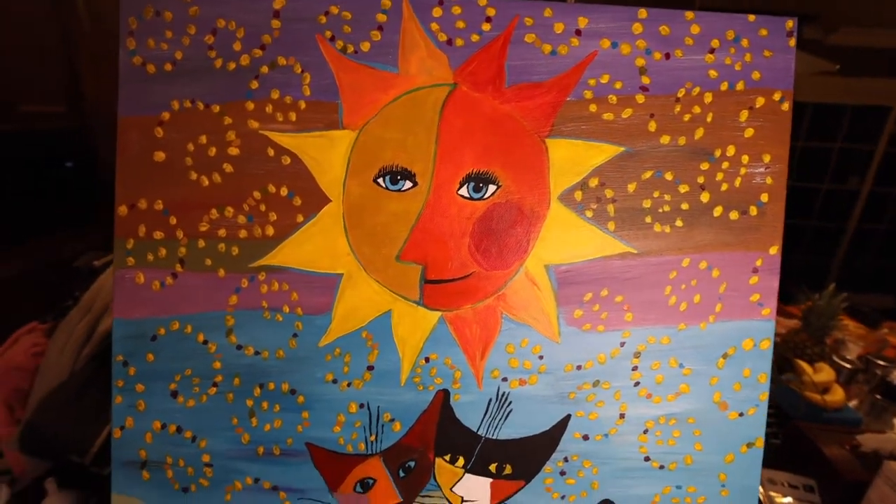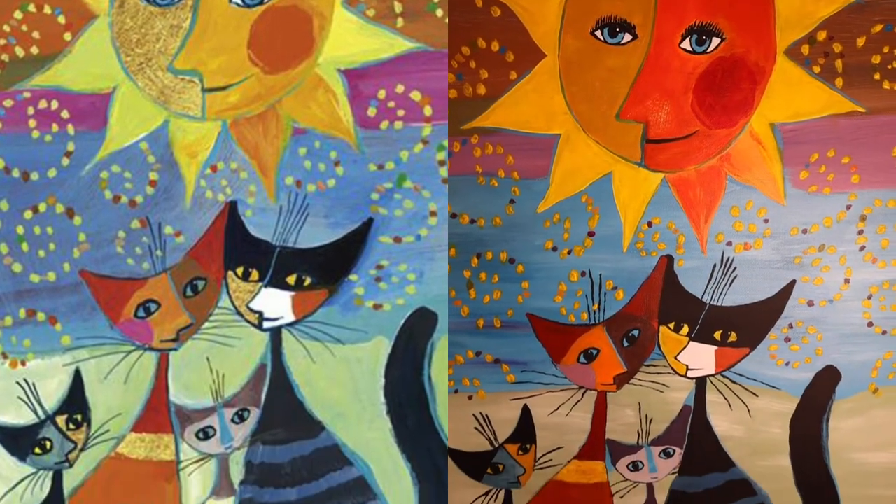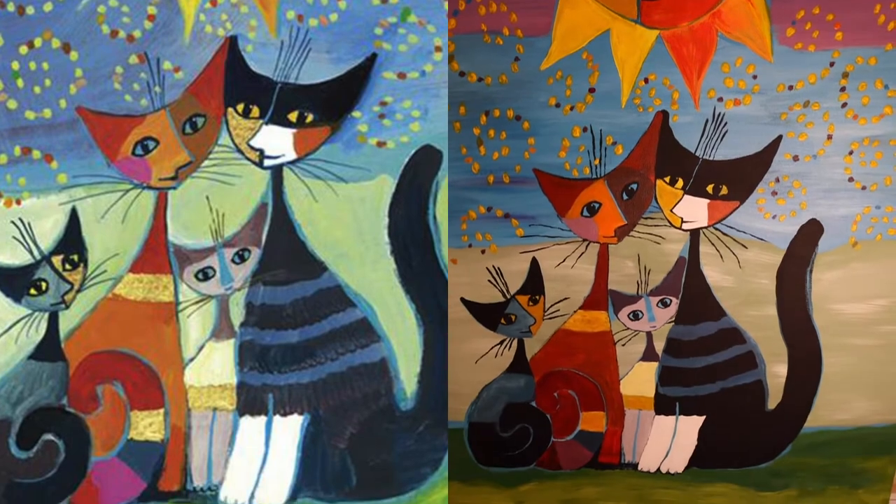Hey guys, welcome back. This is part two of this painting. I'm going to put it on side by side. I think it came out pretty good.